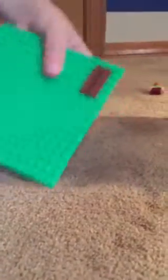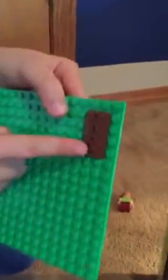He's scared. And if you want to know how to stick Scooby, you can't just stick him on a regular Lego like that. You need these pieces to stand Scooby up.